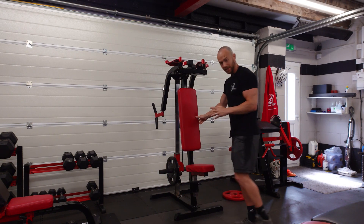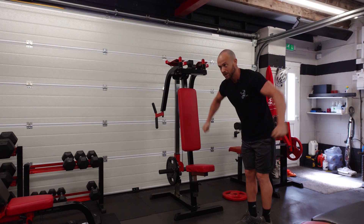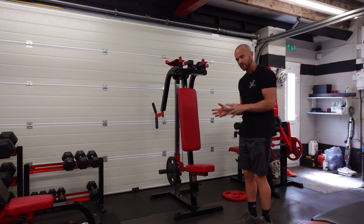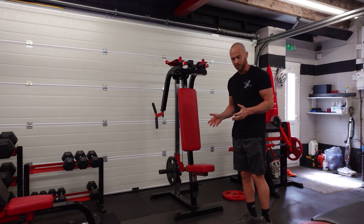If you don't have one of these machines, you can do it on a bench lying down with dumbbells, pulling out. Same principle, slightly different angle and feel, but it works the same muscles.